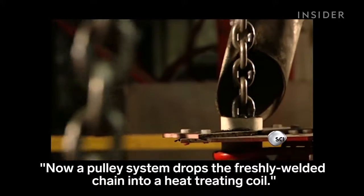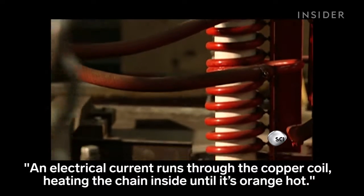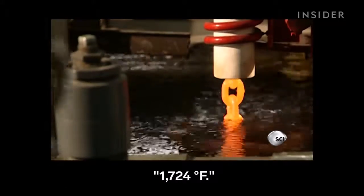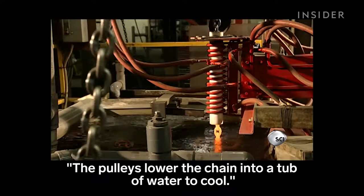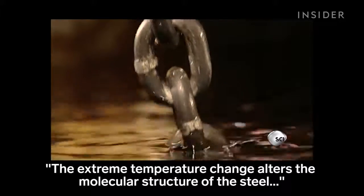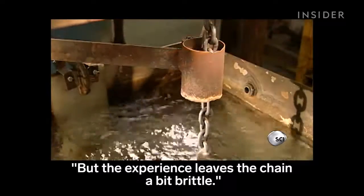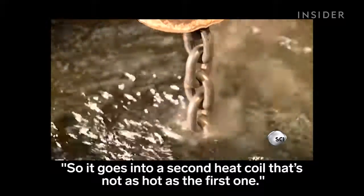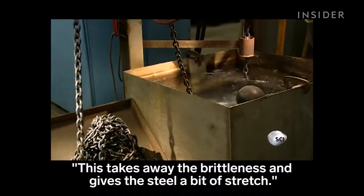Now a pulley system drops the freshly welded chain into a heat-treating coil. An electrical current runs through the copper coil, heating the chain inside until it's orange-hot — 1,724 degrees Fahrenheit. The pulleys lower the chain into a tub of water to cool. The extreme temperature change alters the molecular structure of the steel, making it much harder. But the experience leaves the chain a bit brittle. So it goes into a second heat coil that's not as hot as the first one, and then into another cool bath. This takes away the brittleness and gives the steel a bit of stretch.